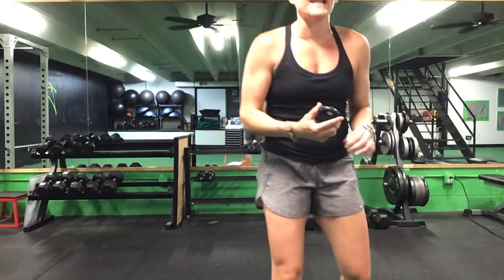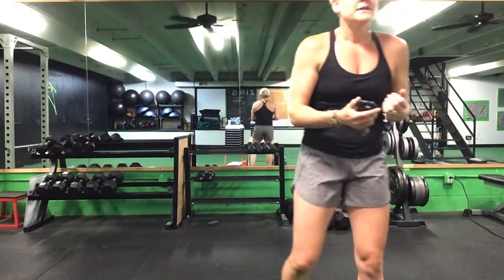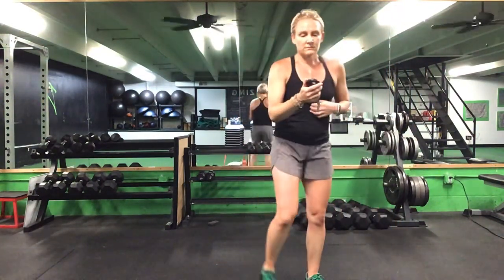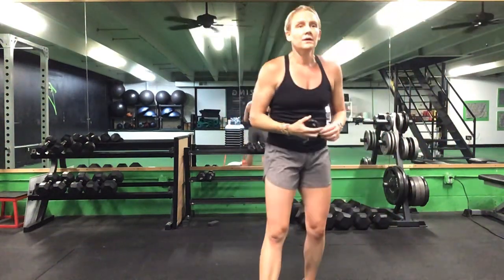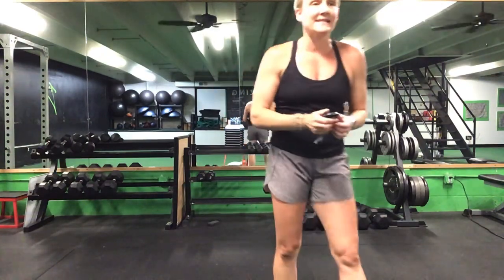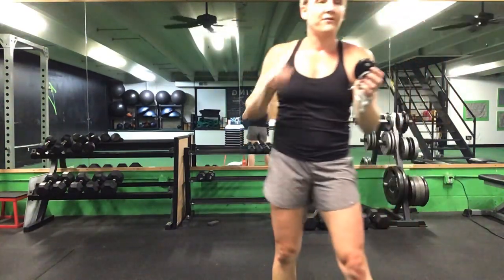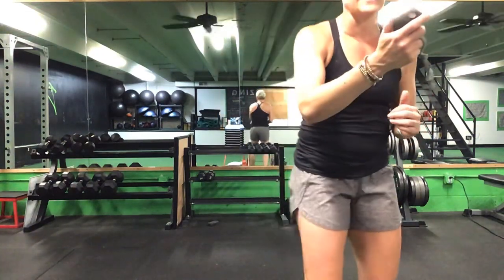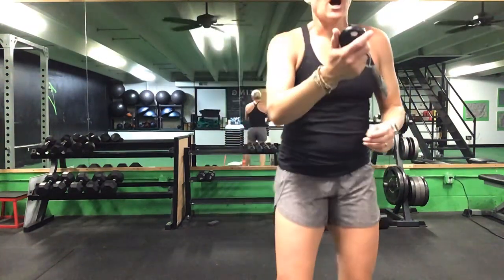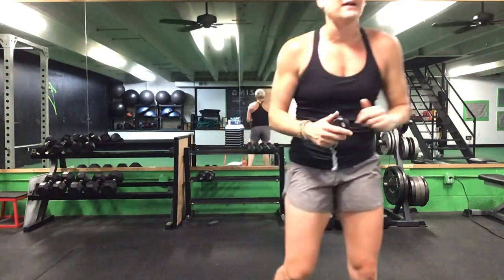45 seconds left. Lunges to that front plank reach, front plank to your Russian twist. 30 seconds left. Last 20 seconds. Lunges to that front plank, front plank reach to your Russian twist. Last 10 seconds. Five seconds left and you get a break. Time. Great job, ladies! Grab a drink — that is three down, we have two to go.